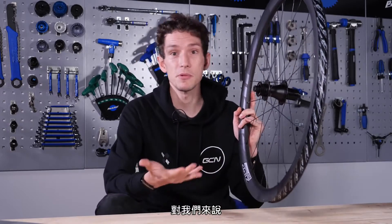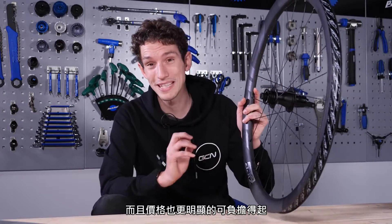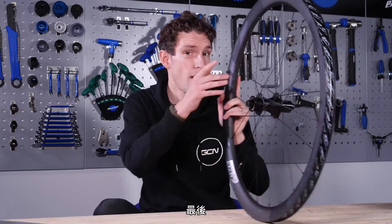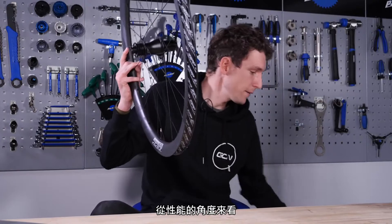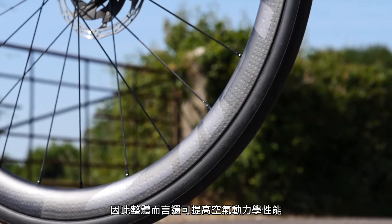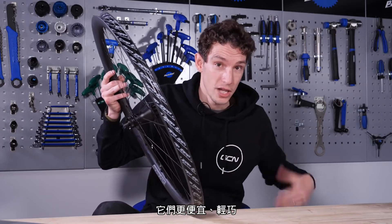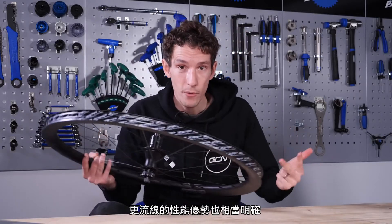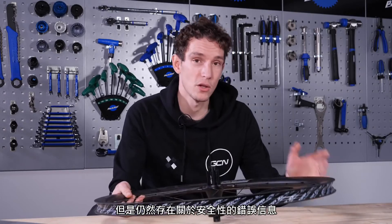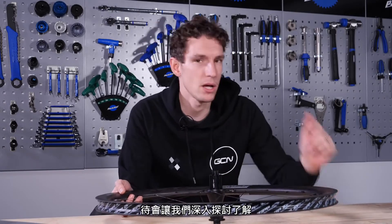Brilliantly, this is something that seems to be passed on to us, the consumer, because as well as being 300 grams lighter, these are also significantly more affordable. Finally, from a performance perspective, using a hookless rim allows a smoother transition from tire to rim, so the whole package can also be more aerodynamic. They are cheaper, lighter, and more aero. The performance benefits seem fairly unequivocal, but there is still misinformation about safety. Let's dive into that next.